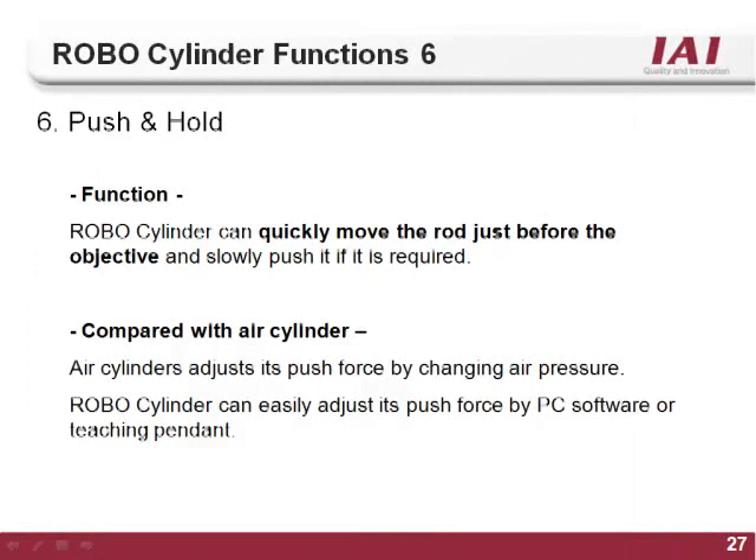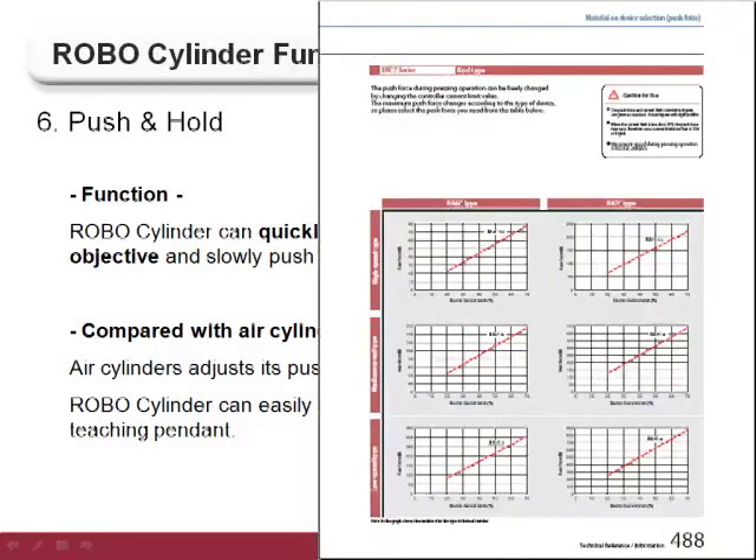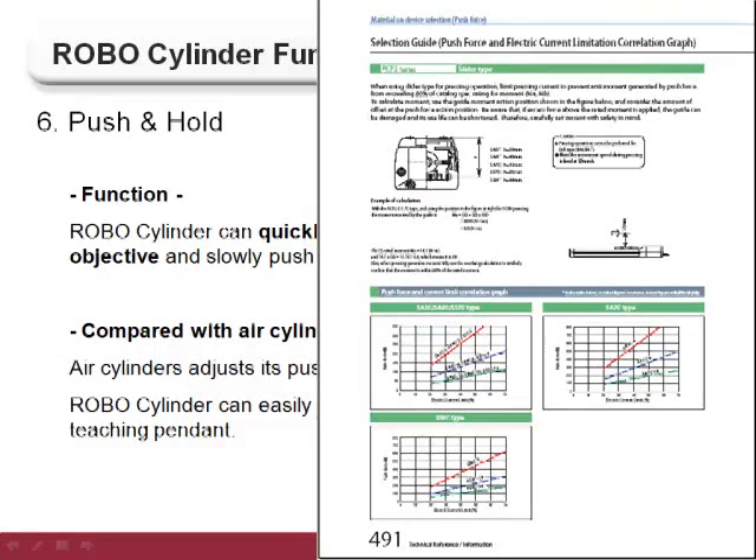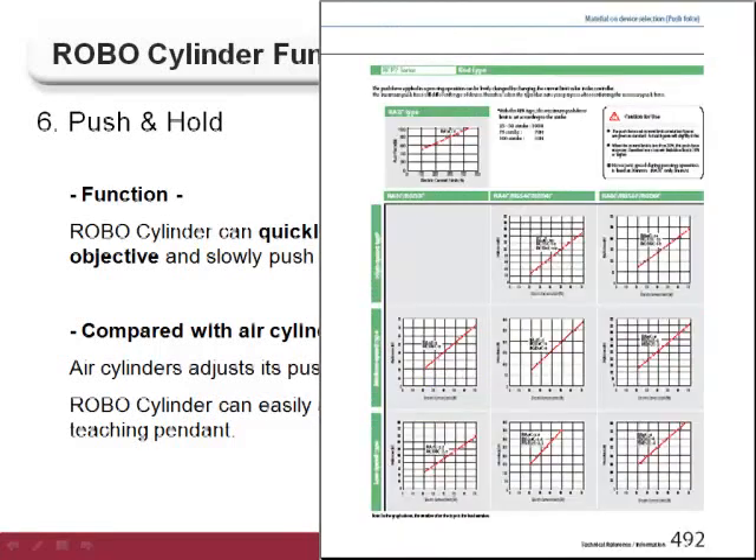The sixth function of the RoboCylinder controller is the push and hold feature. As with air cylinders, the RoboCylinder is capable of exerting force and maintaining that force for an indeterminate amount of time. Unlike an air cylinder, the RoboCylinder controller can set the amount of force and the distance the push move is applied for. IAI stepper or pulse type motors — the ERC2, RCP2, and RCP3 series — are best used for push motion applications, as stepper motors can exert high force at low speeds. The amount of force is set by a current limiting value, with force charts in the main RoboCylinder catalog starting on page 487.